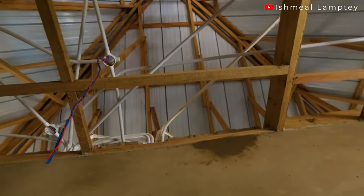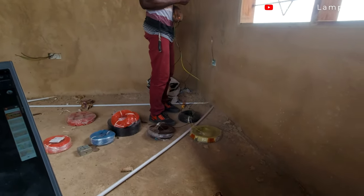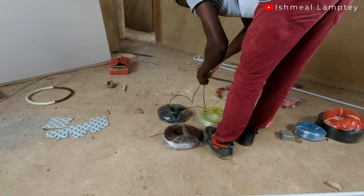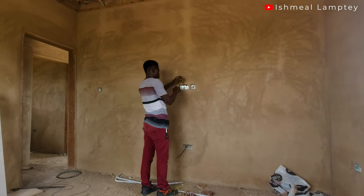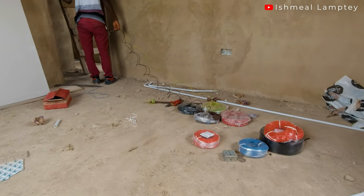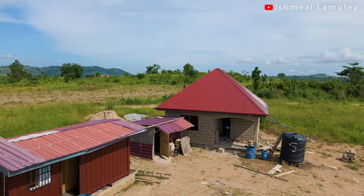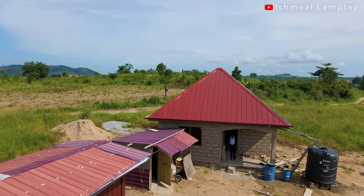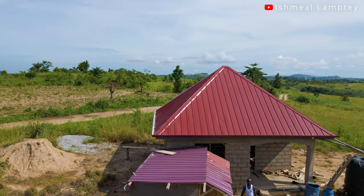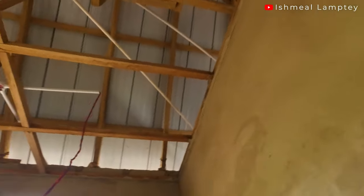Up there near the main distribution and changeover, there are many pipes with cables in them. We got sockets and switches for the entire house — about 15 pieces total. There are two three-gang switches and about three single ones. We also got LED lights to go into the ceiling, extra cable, and a 16mm cable for the main power connection to the grid. We also got a copper earth rod. The total cost for purchasing these items came to around 1,953 cedis.